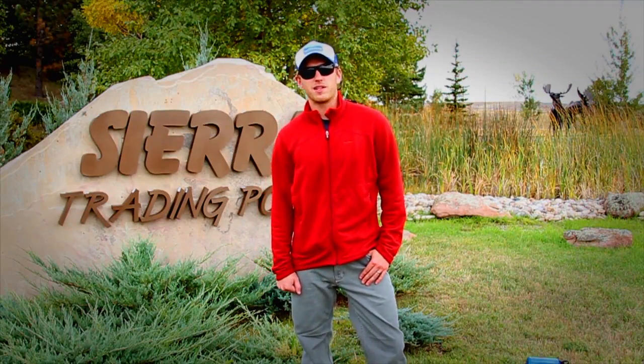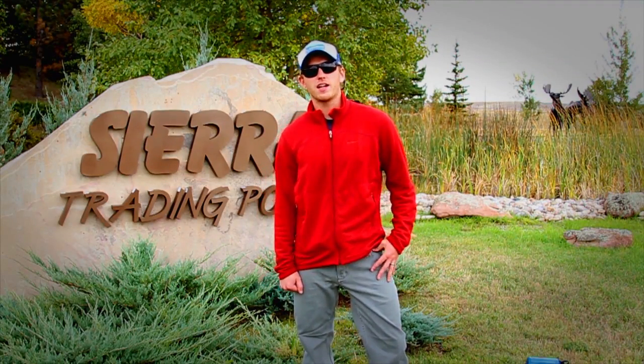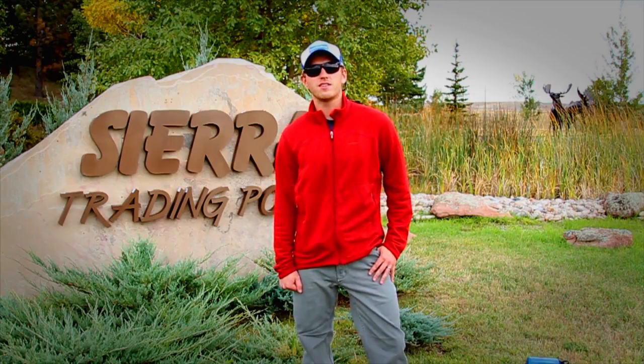Hey guys, it's Ryan from Sierra Trading Post and I'm standing out here in front of our Cheyenne headquarters to introduce you to Intense Angler's Tip of the Week.